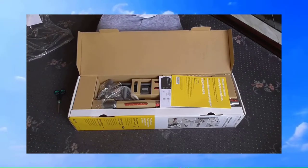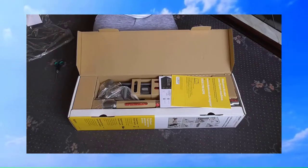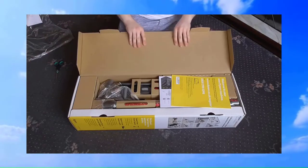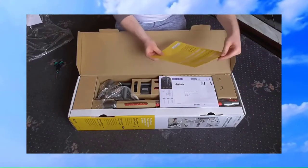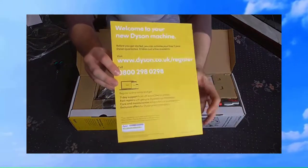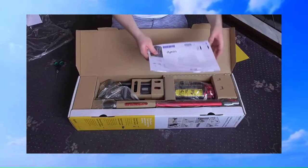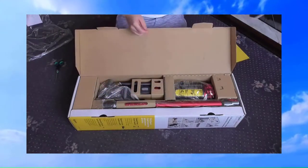I'm just going to take a quick picture — bear with me a second — just so I have it for my own Facebook group. I like to document stuff like this. So the first thing we have out is what looks like the guarantee booklet. It almost looks like a Yellow Pages cover on the book cover. And also we have the manual, which has your register guarantee there as well.